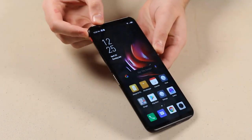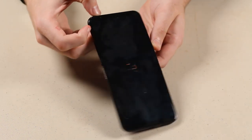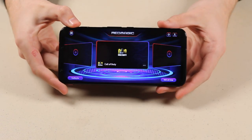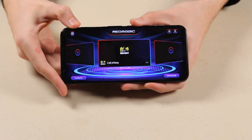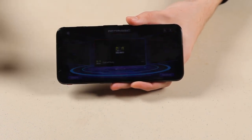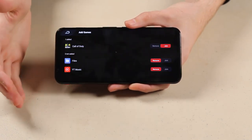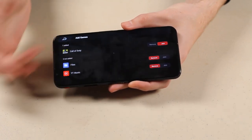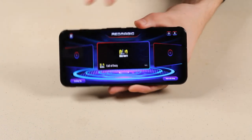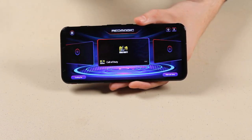Y'all might be able to see this little red switch on the side. What you can actually do is flip that — it activates this very cool animation and your phone enters into a gaming launcher that Red Magic has specifically launched and packed into this phone. You can see I've already added Call of Duty Mobile in here, and you have the capability to add more games as you download them.